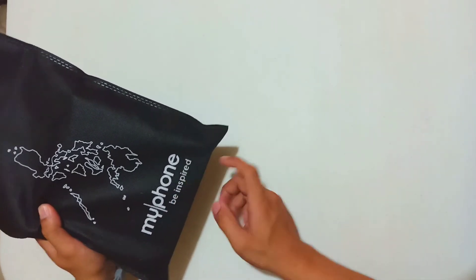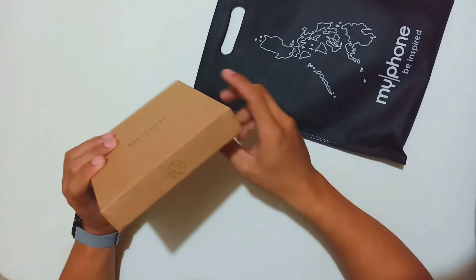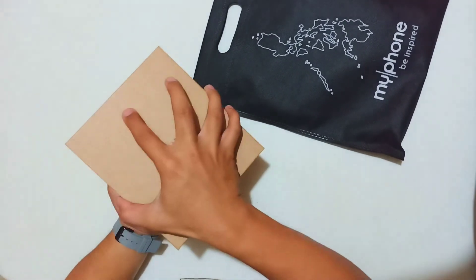My phone, be inspired. So ito po yung box ng ating brown one. Brown. Recycled po ang box natin. Okay, here's the IMEI. Let's open the box.